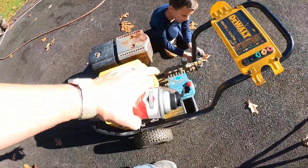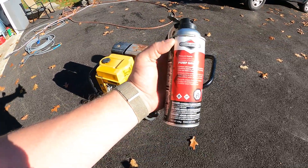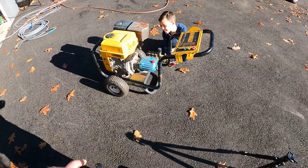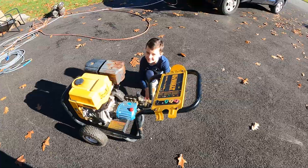Let's show you how to winterize your pressure washer. What I like to use is this pump saver from Briggs and Stratton — you can get this right on Amazon. It's quick and easy, all you have to do is spray this through and you're gonna watch the fluids go through. I've got my awesome assistant here.